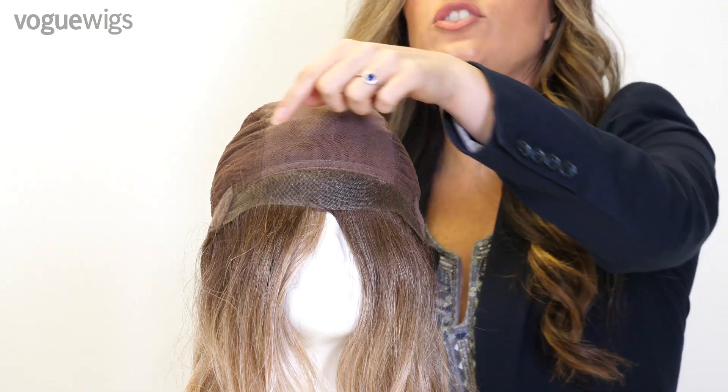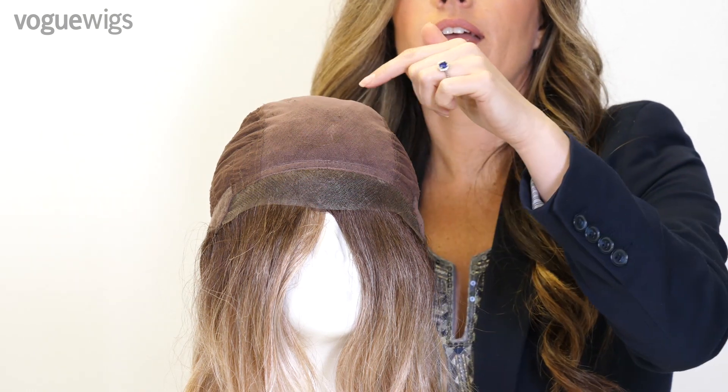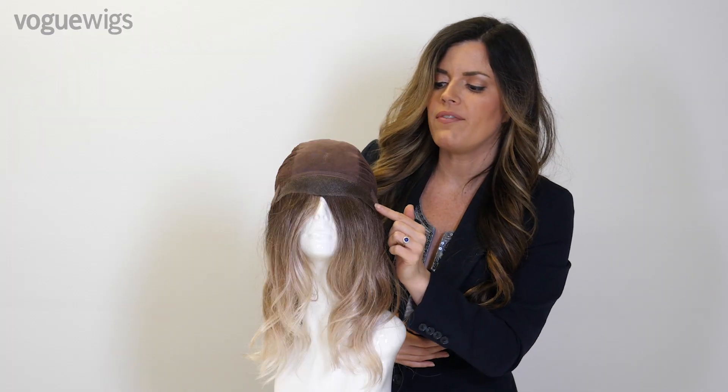It features a 100% hand-tied cap with this fine soft netting. It allows you to part your hair in any direction and gives the appearance of natural hair growth. In the front we have a temple to temple fine lace that gives a realistic-looking hairline.